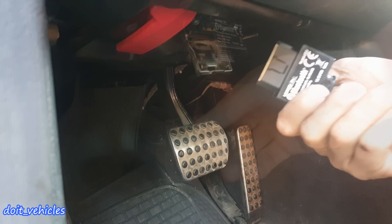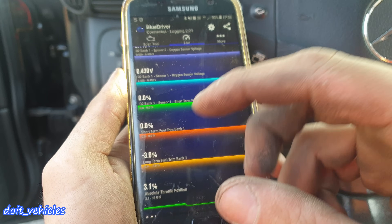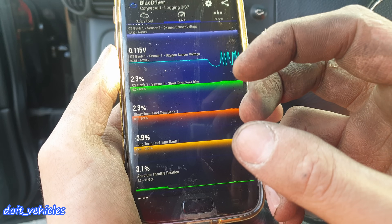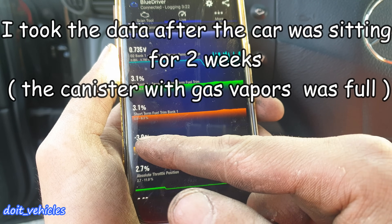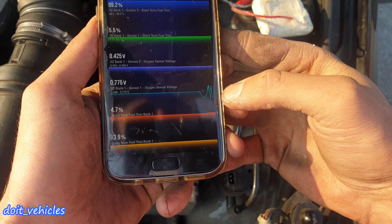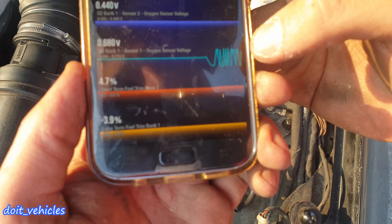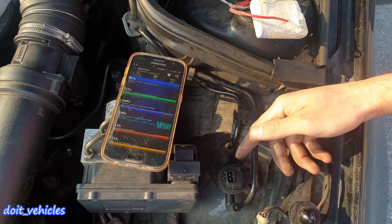Now I'm going to do an interesting experiment. I'm connecting my scan tool to the OBD2 port. This negative number over here indicates that there is more fuel in the air-fuel mixture. I have a vacuum leak on the solenoid which allows fuel vapors to be sucked by the intake, creating this rich condition. A few months before, this number was higher — it was around minus 9 percent, which is kind of at the limit of what you want to read here. Now the car has entered closed loop and is using oxygen sensors as feedback to adjust fuel. The solenoid is broken — those lines on top are a sign of a rich condition because there is more fuel going into the intake than there should be.